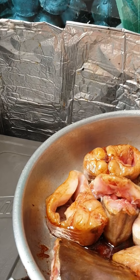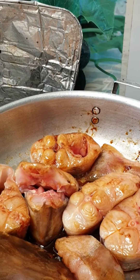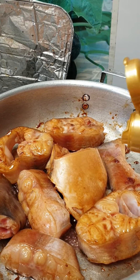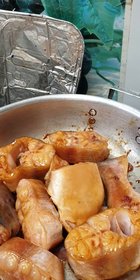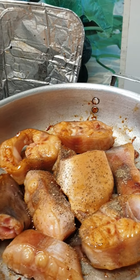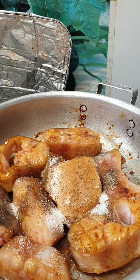The color from the caramel is beautiful. Then we add two spoons of fish sauce, one spoon of pepper, and one spoon of sugar.